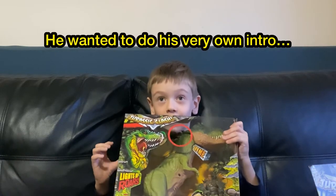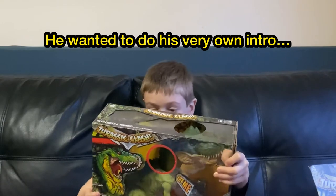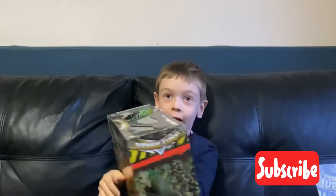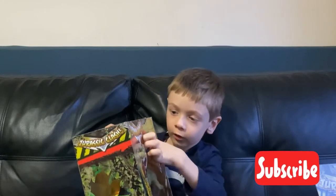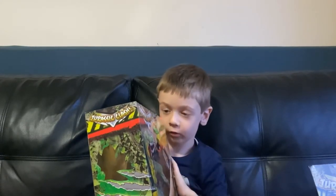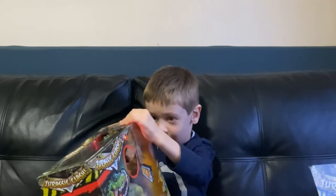Everyone, this is the Tyrannosaurus. It's the King of the Pursals and I will show that I can roll. And I can even do more. And I can even chop its mouth.